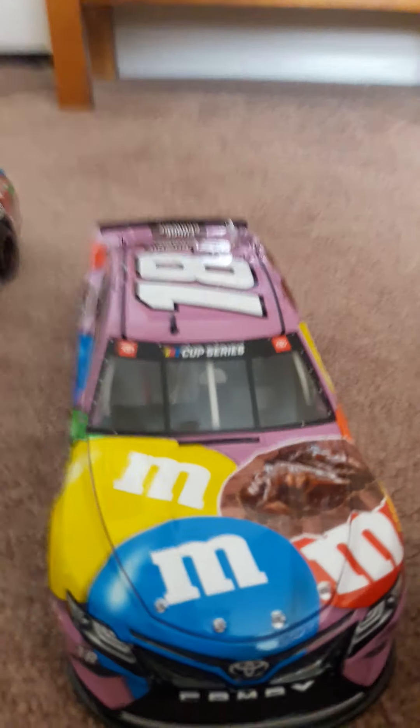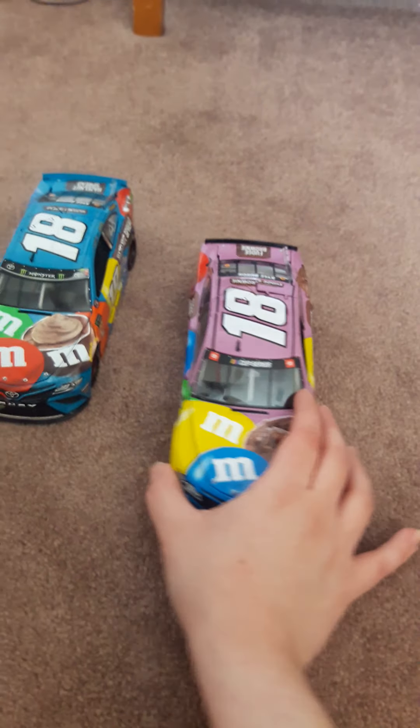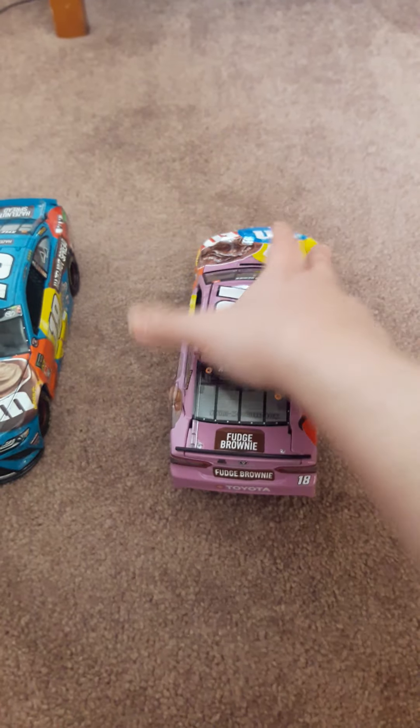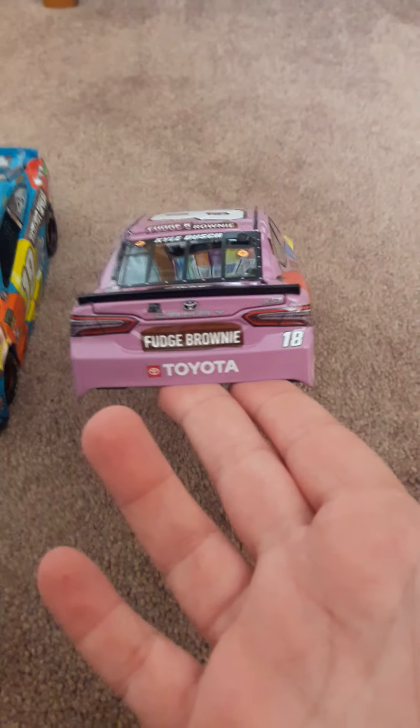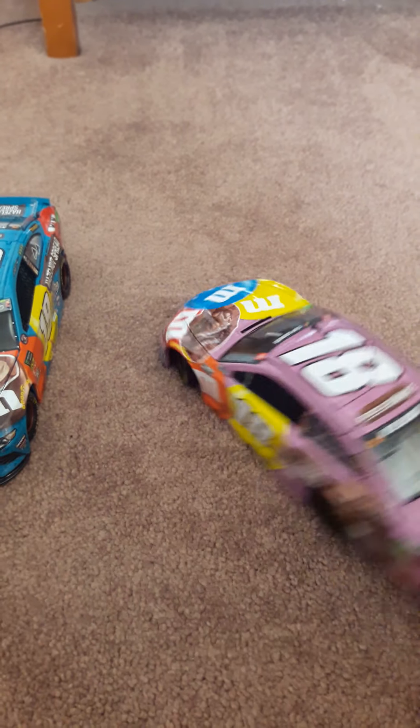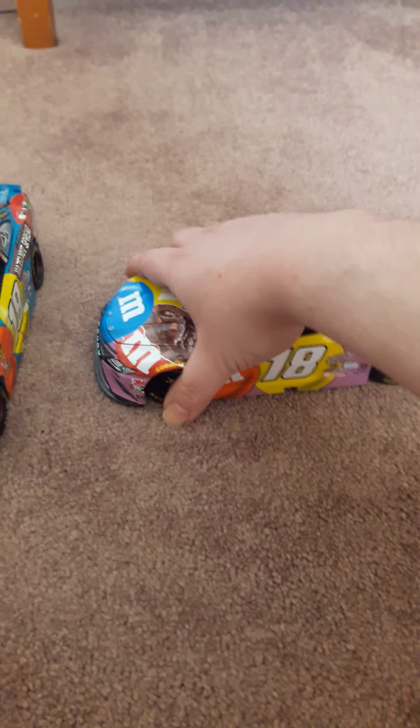Here he is! Here is the Fudge Brownie Kyle diecast out of the packaging. He is so cool, he is so amazing. This is like my second favorite. Here he is up close, and here is the Fudge Brownie Toyota Camry. Here's the other side of him. Oh, I got to fix the tires. Here's the Fudge Brownie Kyle and he's so cool.